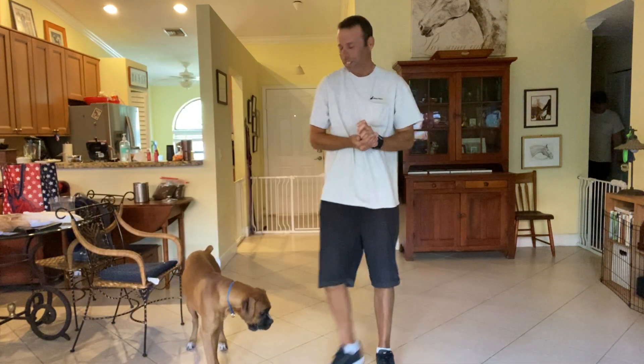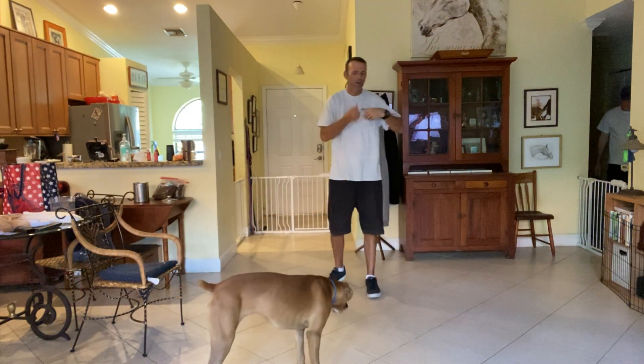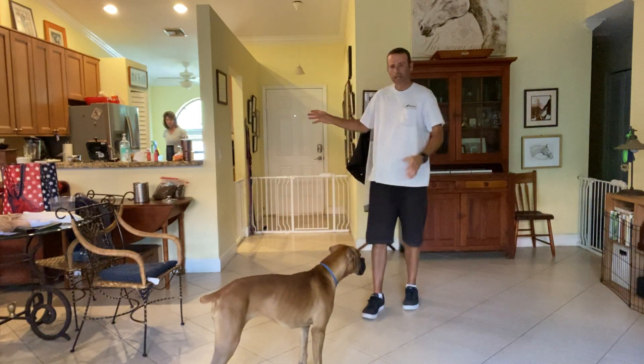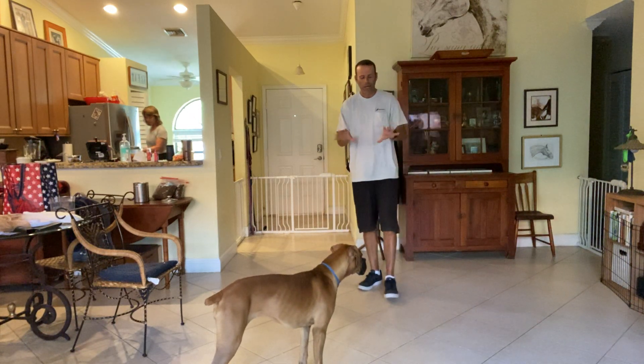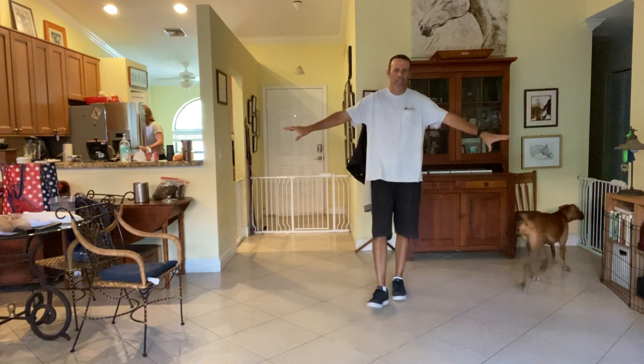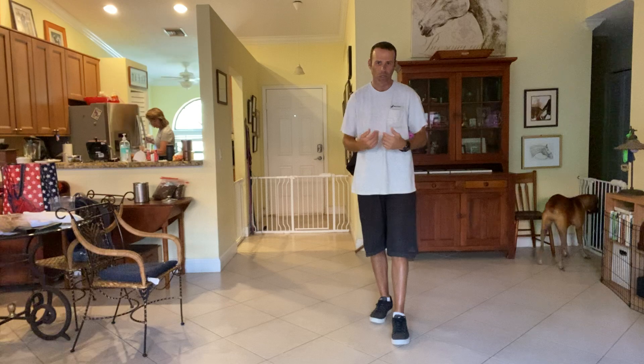As you guys can see, that was pretty tough — we have some other dogs out, so it was really good that she was coming. She kind of took a little detour at first. I waited until I knew I was going to be more successful. If she's not paying attention to me, there's no reason to keep calling.